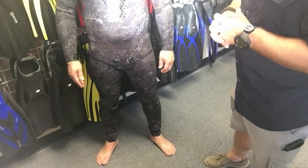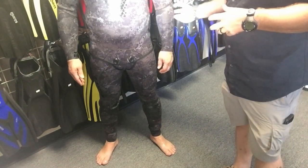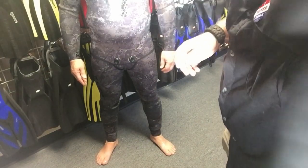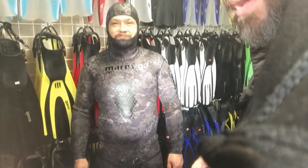It does have reinforced knee pads on both legs, so if he's kneeling behind a piece of coral or something like that, he's not going to rip through the suit. It is a form-fitting suit, and we did get this size for Troy specifically so it's almost a custom fit on him. That's the Mares Explorer free diving slash spear fishing neoprene suit — open cell, not closed cell technology.